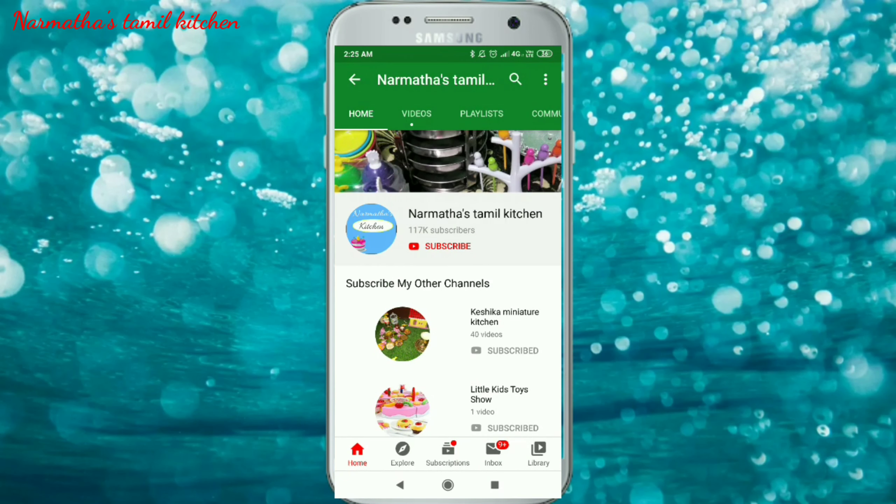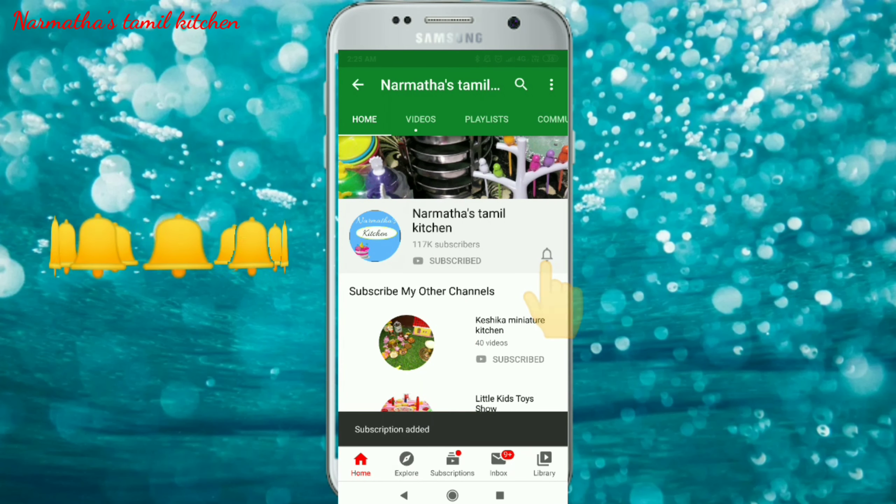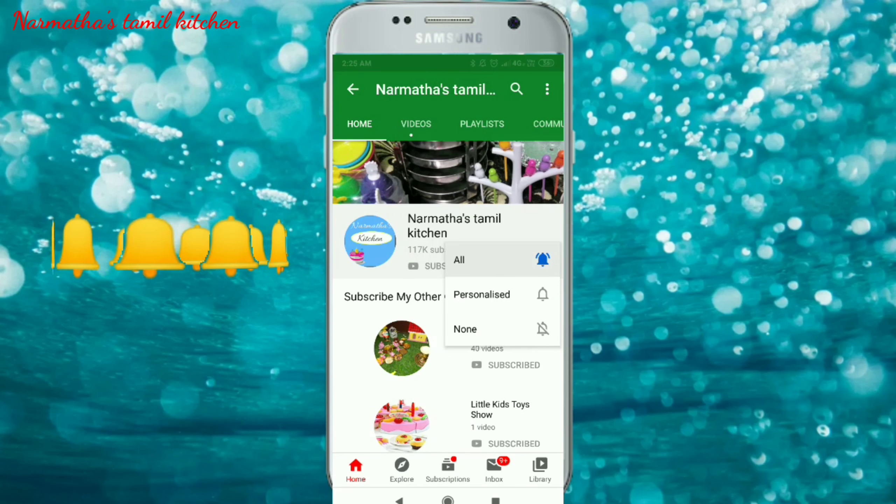If you are watching my channel now, please subscribe to my channel. Click on the bell icon and select all options so that you will get a notification in the future.